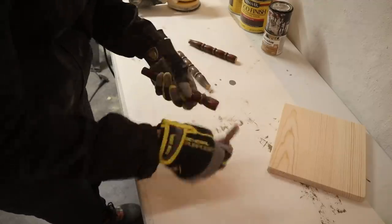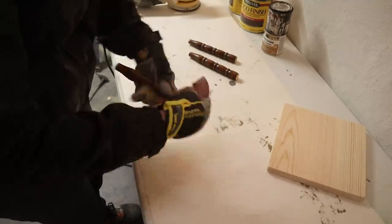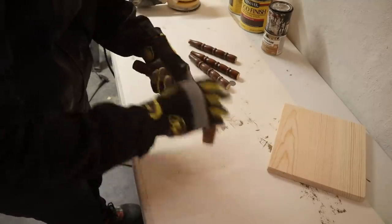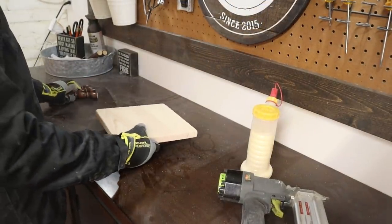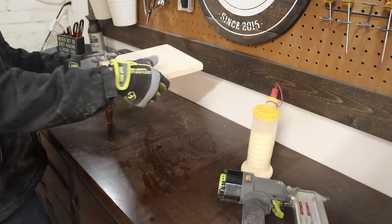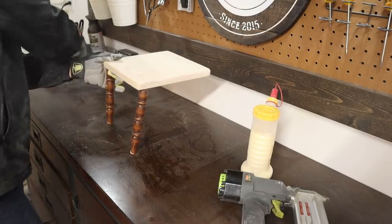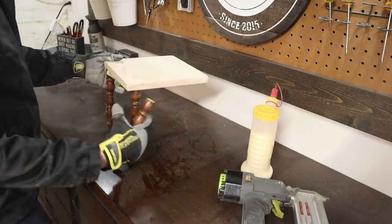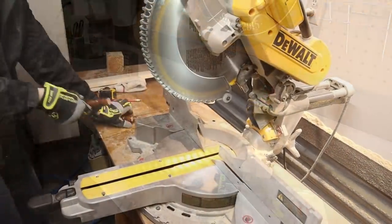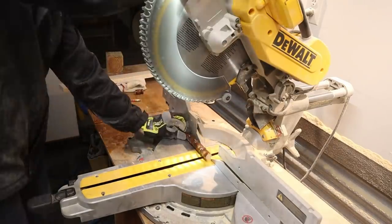I also just hand-sanded down the ends of the spindles where I had cut, just to smooth down those rough edges. Here you'll see me doing a dry fitting to see how I liked the height of the plant stand, and I thought the spindles were a little bit too long for my liking. So I took them back to my miter saw and cut another inch off — my spindles ended up being six inches long instead of seven.